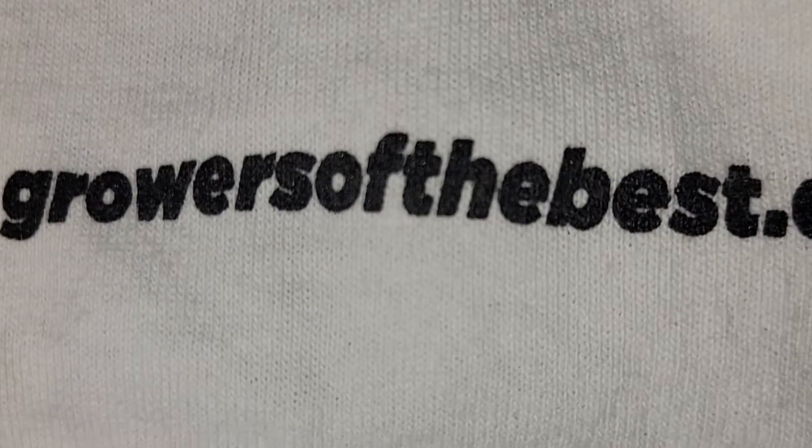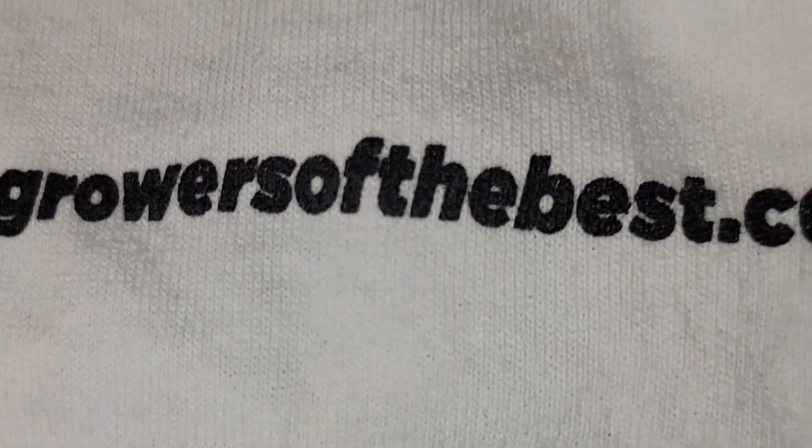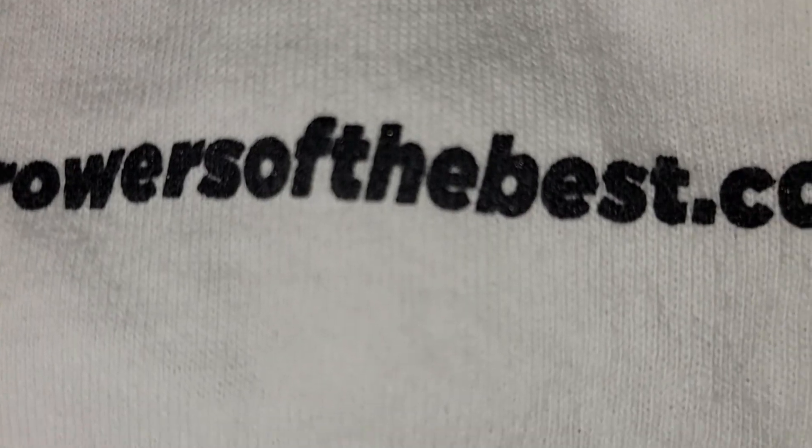That's it so far. Thank y'all for tuning in. I hope you liked this, and if you haven't yet, we got the merch for all sizes — there's the website right there, link is in the bio. Instagram, check it out. Peace — Growers are the Best, out.